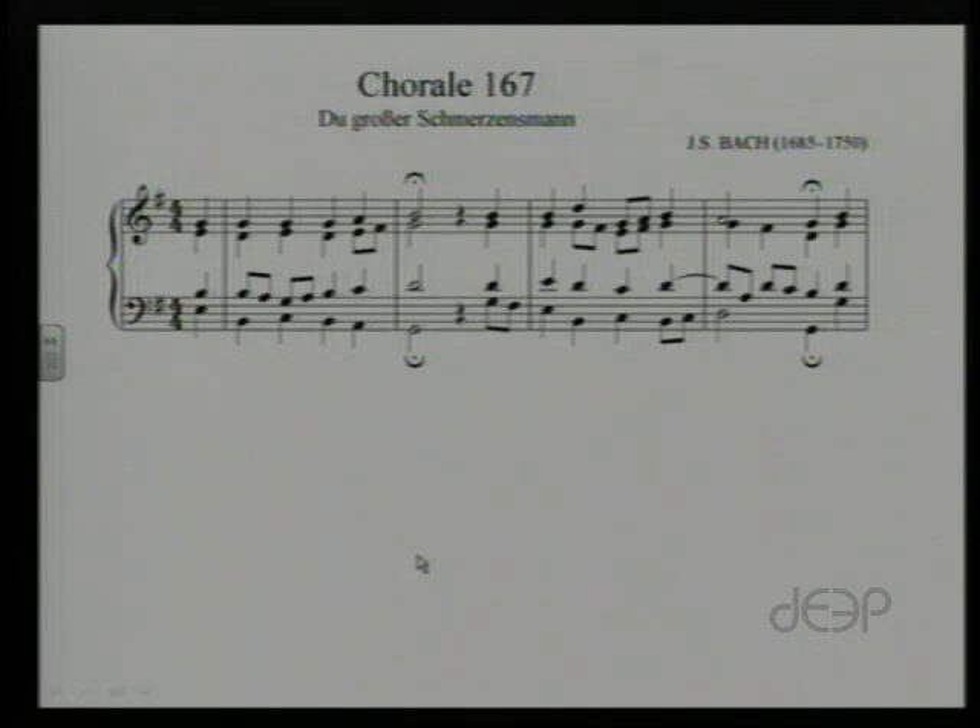The theory in a Bach chorale tends to be much more difficult than basic little tunes, so there can be some room for argument in some of these, but we'll take a look and see what we can come up with. We're going to look at Bach's chorale number 167 and go through our process. We'll do this together and hopefully it'll show you some of the thought processes of going through an analysis.